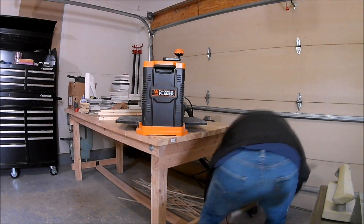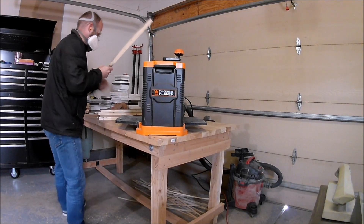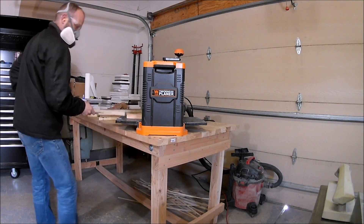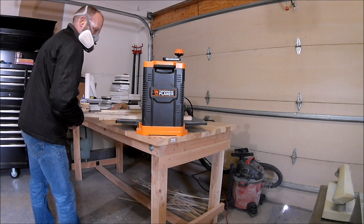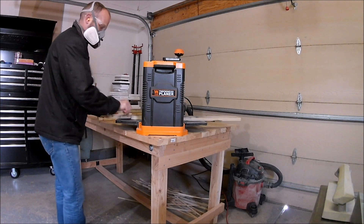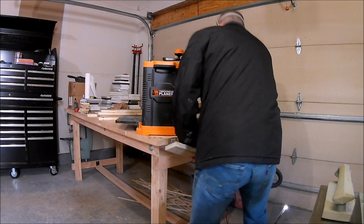The front board and the back board allow it to be nice and level when the board we're resurfacing goes through, giving us a nice smooth clean cut. I also have the shop vac connected to the outport on the planer so it sucks up all the sawdust and material we're removing, keeping it out of our work area.